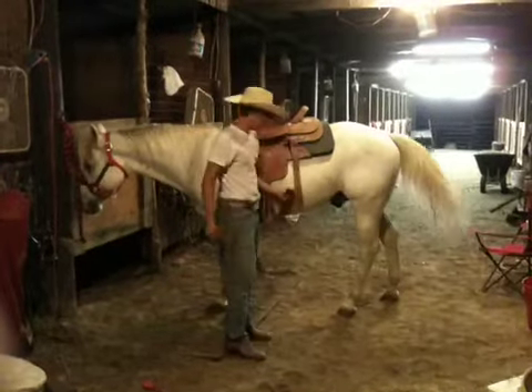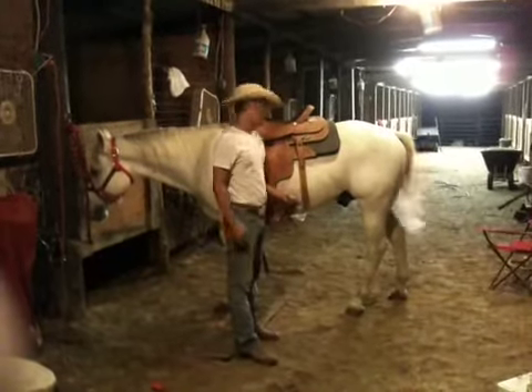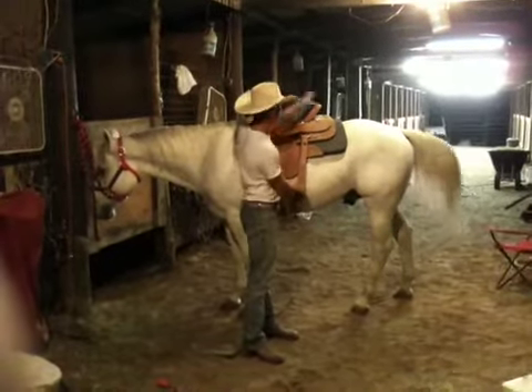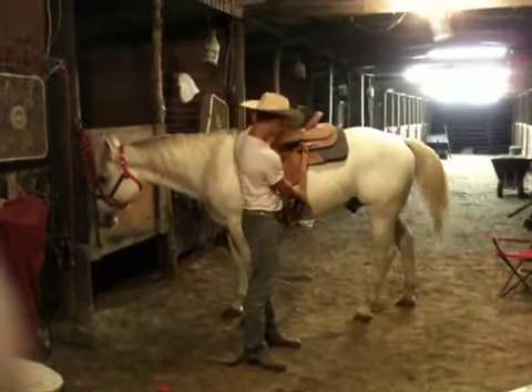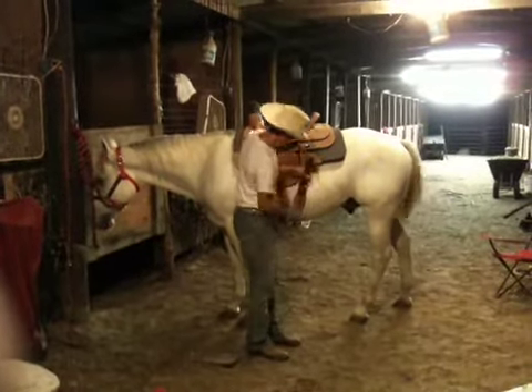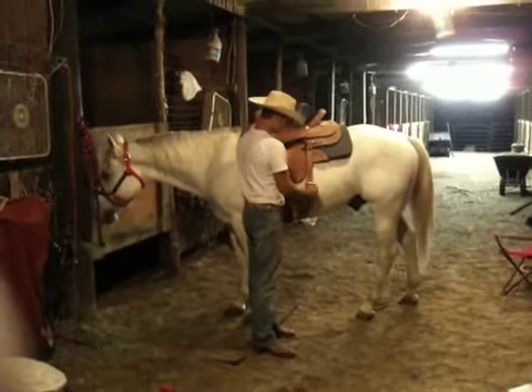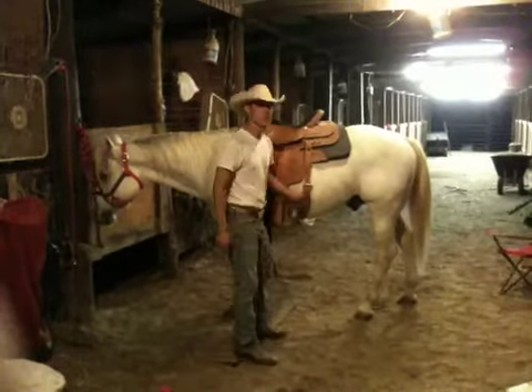This is called your back strap, or back girth. This kind of holds the back end of the saddle down. It's got the same buckle-type mechanism — just keep that loosely buckled for now.